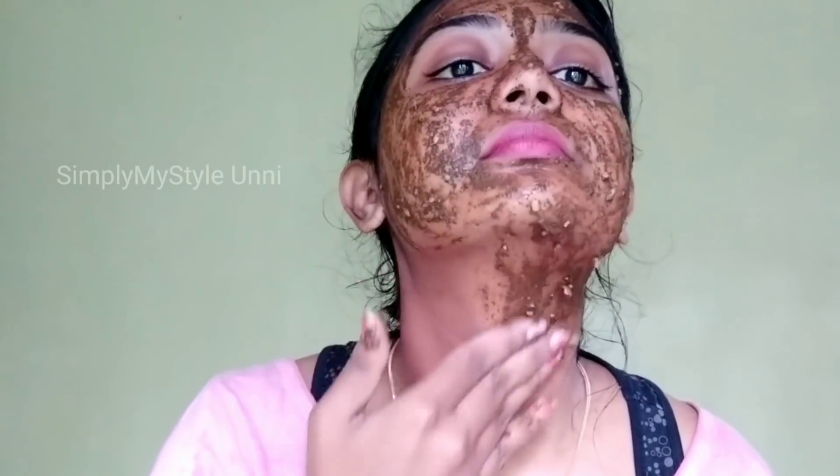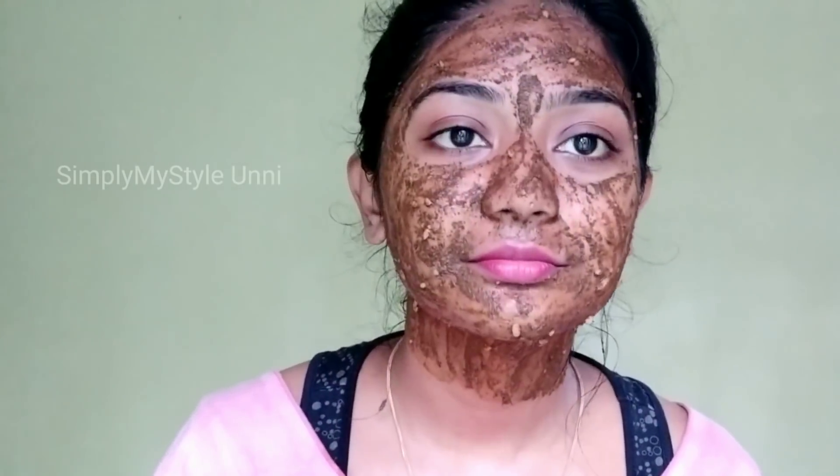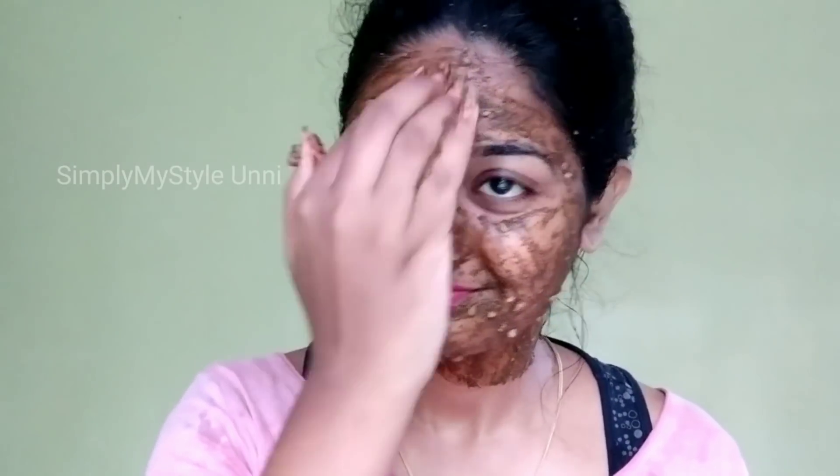We have a daily face pack routine. We have to dry the skin, apply the daily face pack, scrub the skin, dry again, and wash the face thoroughly.